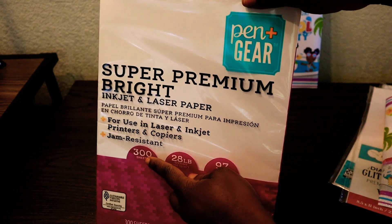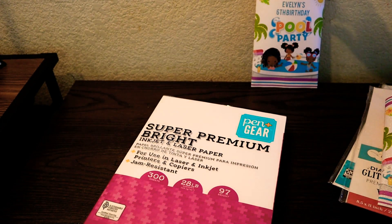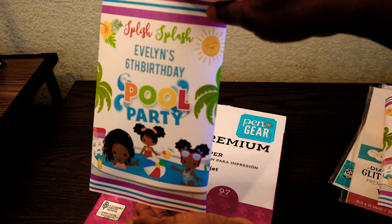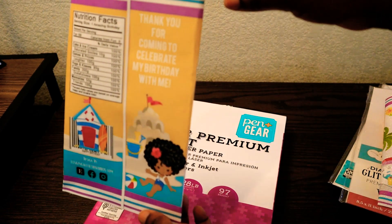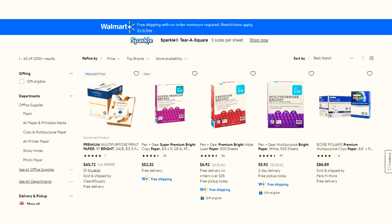My last option is this super premium bright copy paper that can be used for both inkjet and laser printers. This is great if you want a matte finish but still want your colors to pop. You can find the super bright premium paper at Walmart — it's by Pen and Gear. I paid around $7 for a pack of 300 sheets. The brightness is 97% and it works with both inkjet and laser printers.